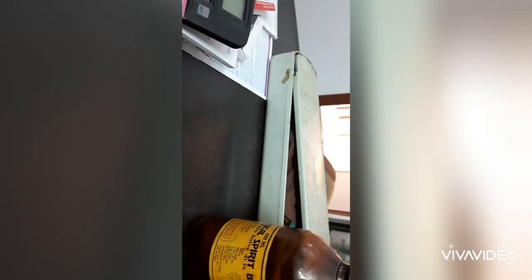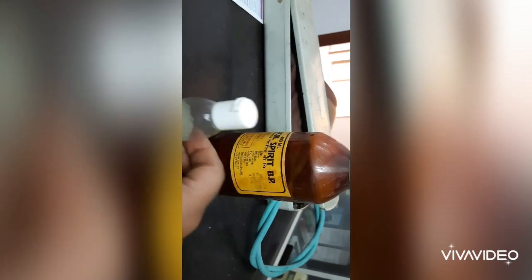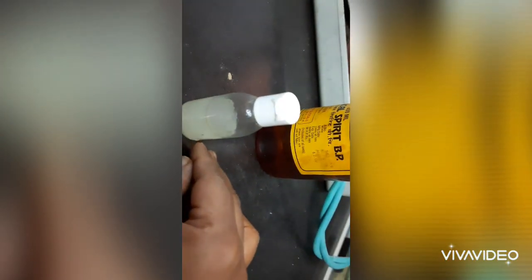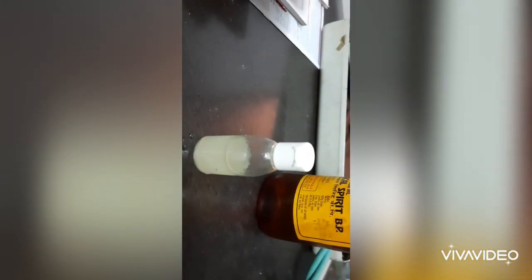The hand sanitizer purpose is solved. Thank you for watching my video. This is the hand sanitizer which I have made. Make use of this video to make your own hand sanitizer. Thank you for watching.